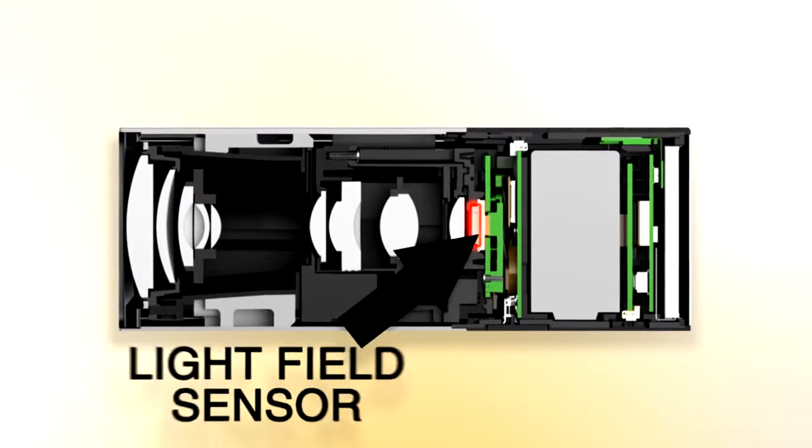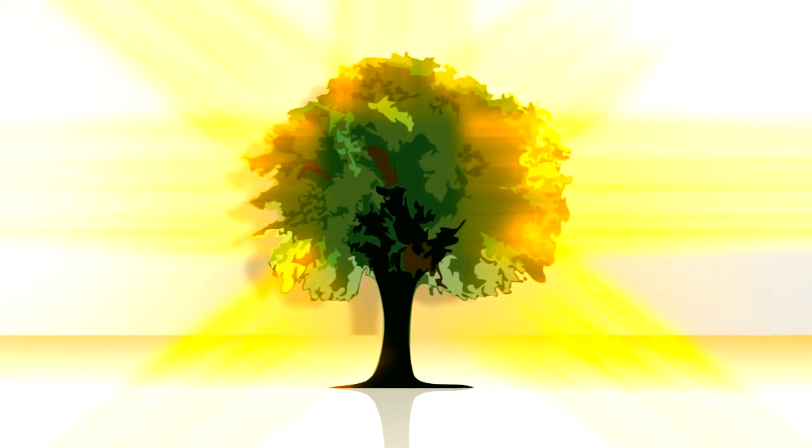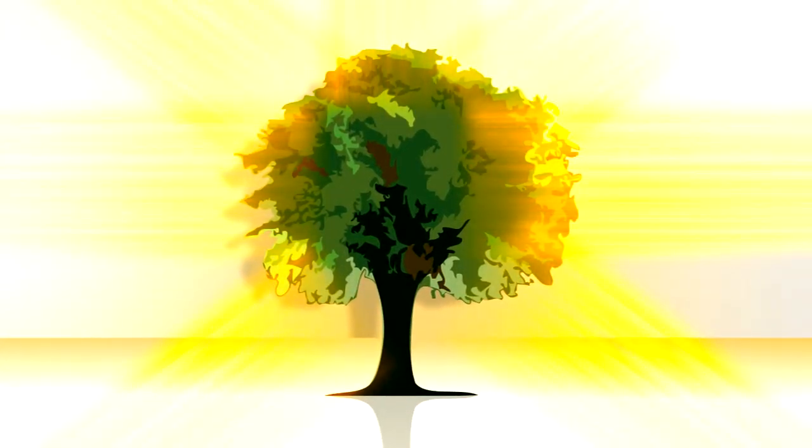How's it work? Lytro's powerful software algorithm called a light field engine and a chip called a light field sensor measure and capture all light coming from all directions, not just straight on as with conventional cameras. Result? All objects in the shot are recorded from all angles and stay in focus.